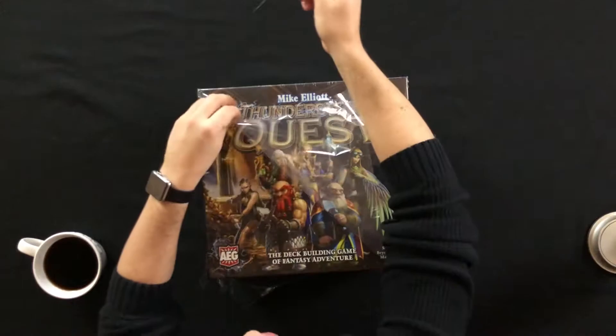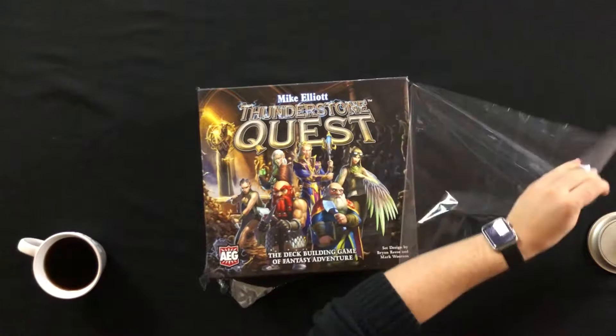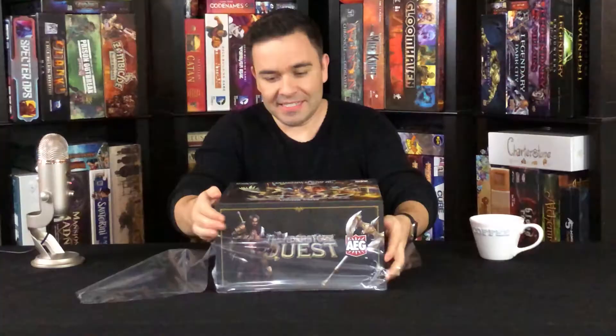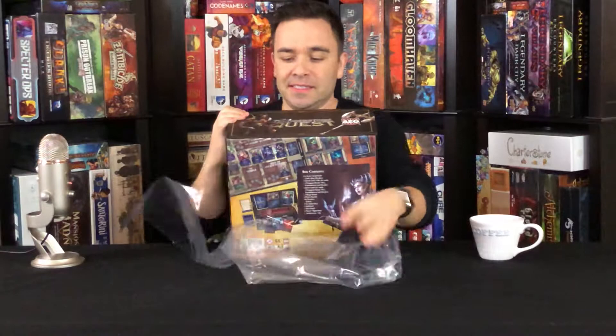Let's see what we got here. I love the artwork that AEG uses for their characters — the detail on everything in the box is just really nice.